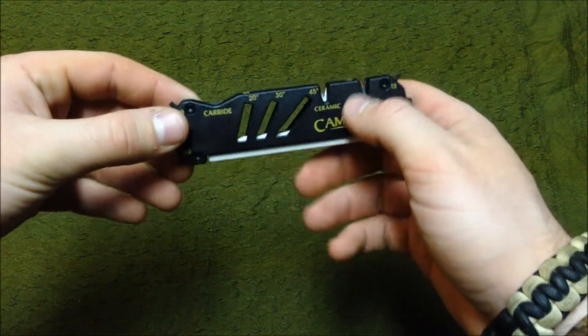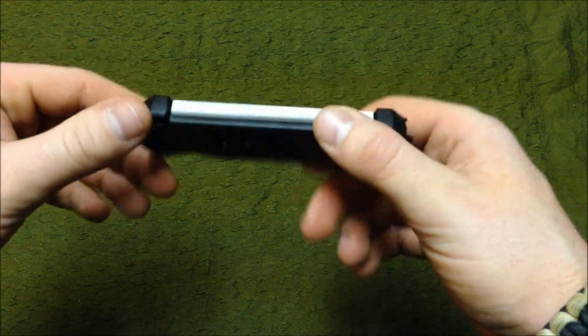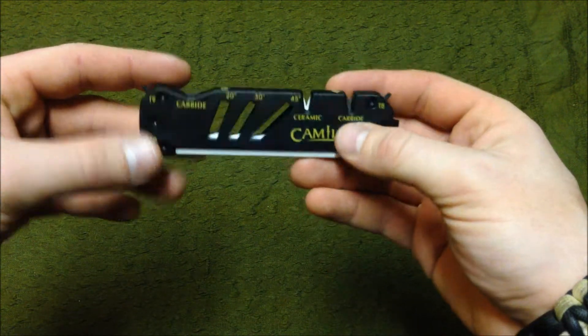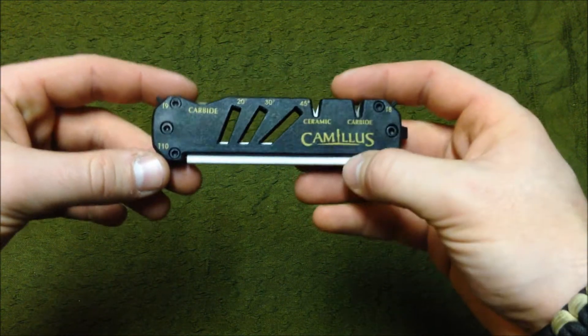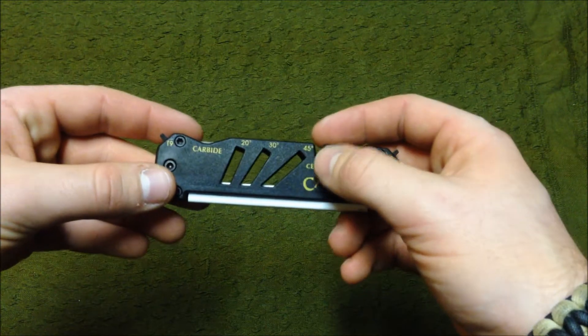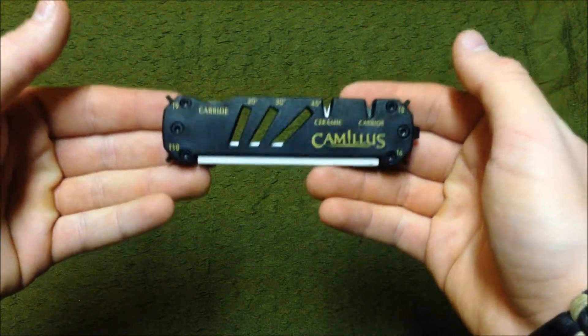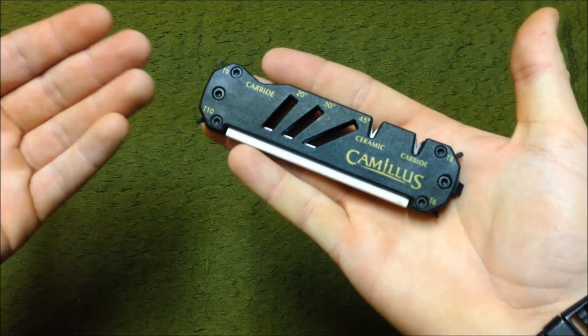What's up guys, Terribly Tactical here with another review. This is a Camelis — however you want to pronounce it — knife sharpener, although you could sharpen many other things on it. It's a great little tool.